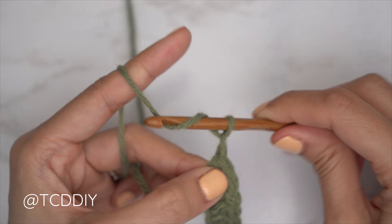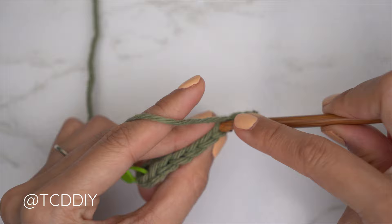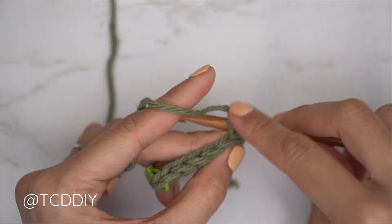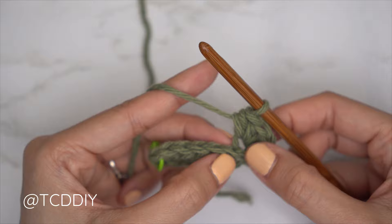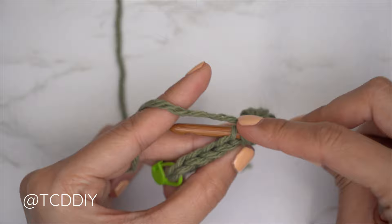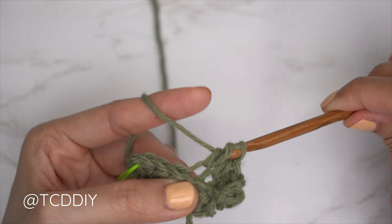To get started on our following row, chain two and flip our work. On even number rows, start with an increase of three back loop half double crochets all into that first stitch's back loop — one, two, and three. From here, put one back loop half double crochet into every stitch: yarn over, into that following stitch's back loop, insert, pull through, pull through all three. Continue with one back loop half double crochet into every stitch.